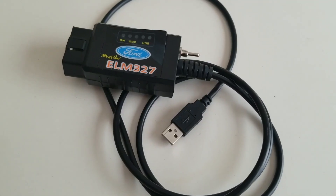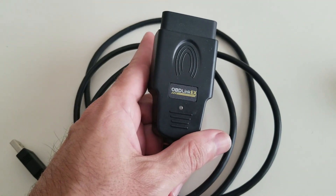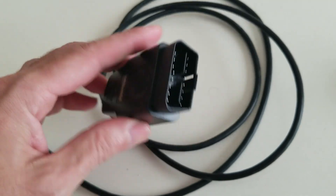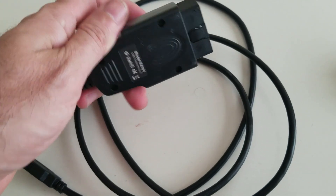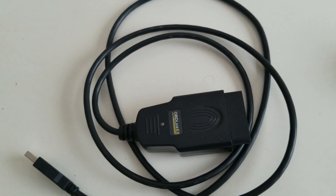This ELM327 is not a bad device, but if you can spend an extra five, ten, or twenty dollars and get the OBDLink EX, it's the best out there. I can see why it's rated number one — highly recommend it, especially with the USB plug. Thanks again for watching, don't forget to like and subscribe, and check out some of these other videos.